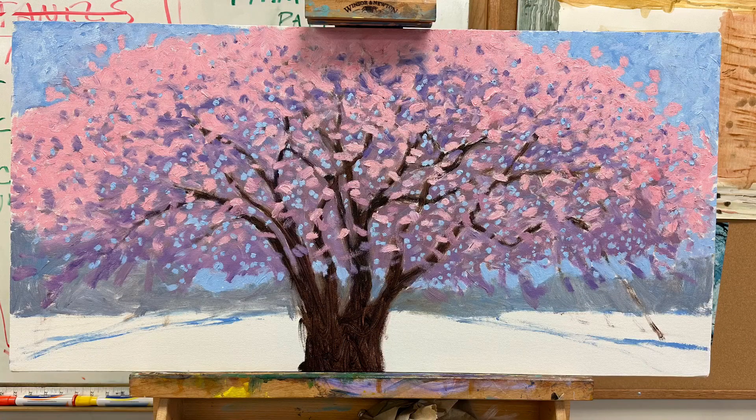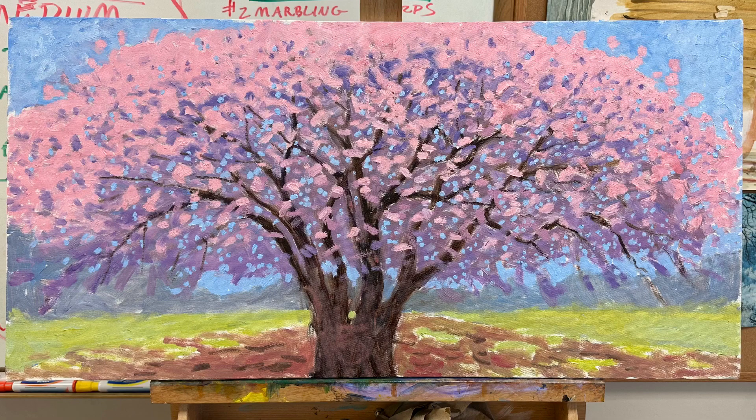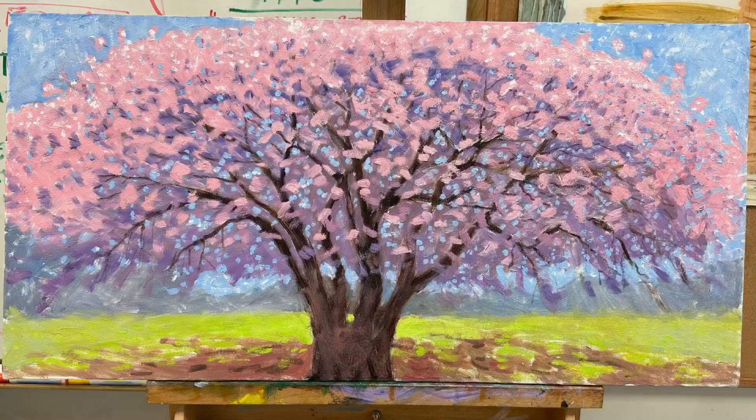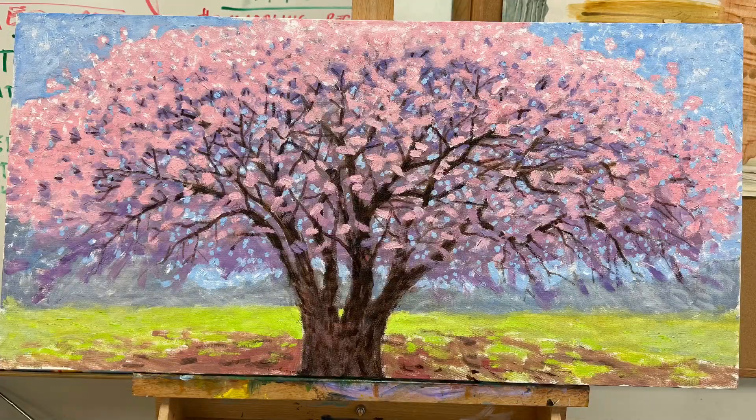I'm gonna start blocking in the bottom here. You can see that I've painted a bunch of sky holes here and there. Looks like we're just about near the end.